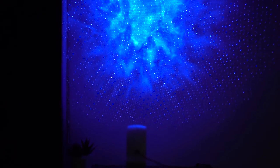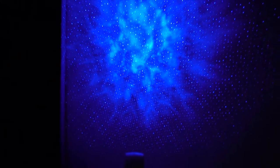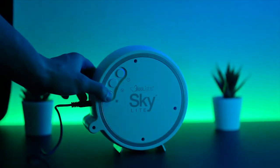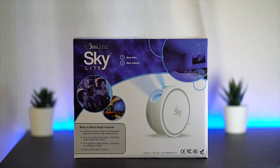A spectacular field of stars and a trippy way of experiencing the celestial bodies in the comfort of your own room. Today, let's take a look at the newly improved Blizzlight Skylight Cobalt Blue. You may have seen this on TikTok, Instagram, and Facebook.